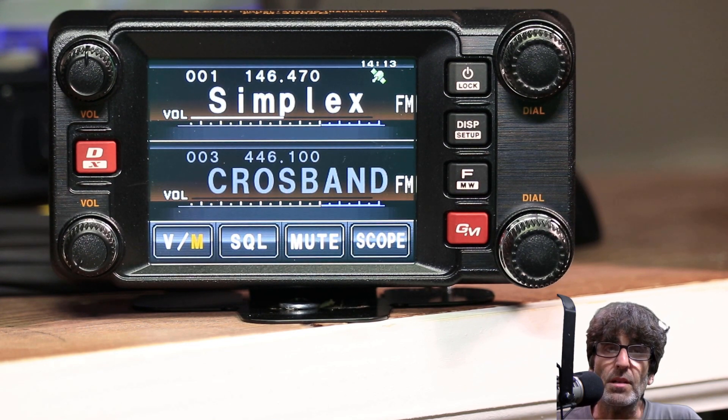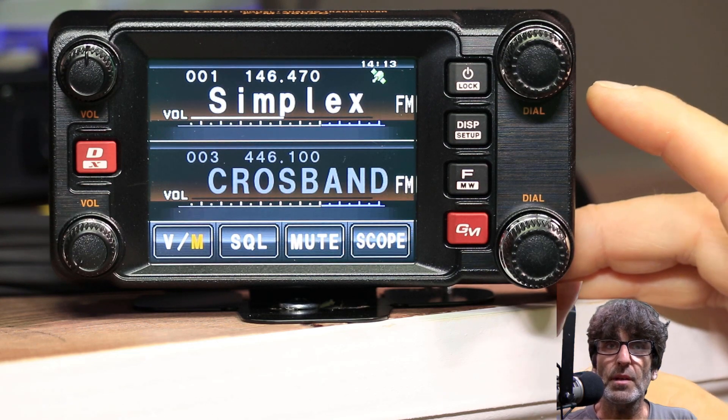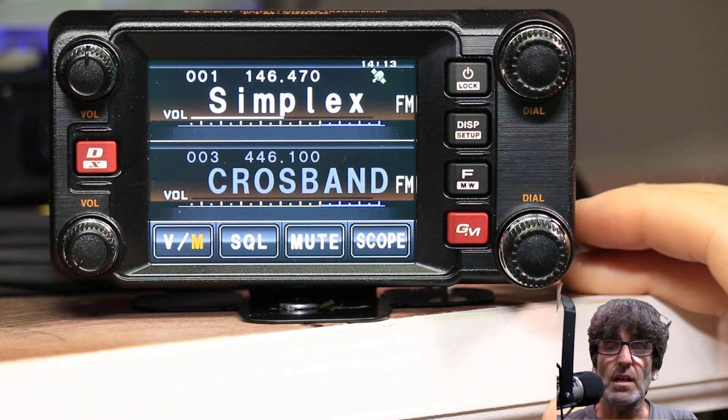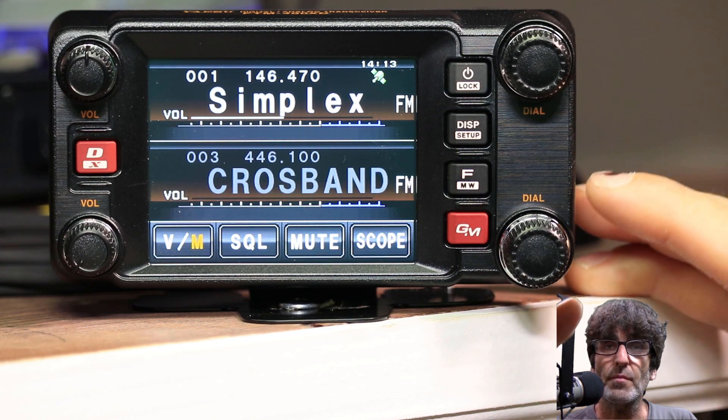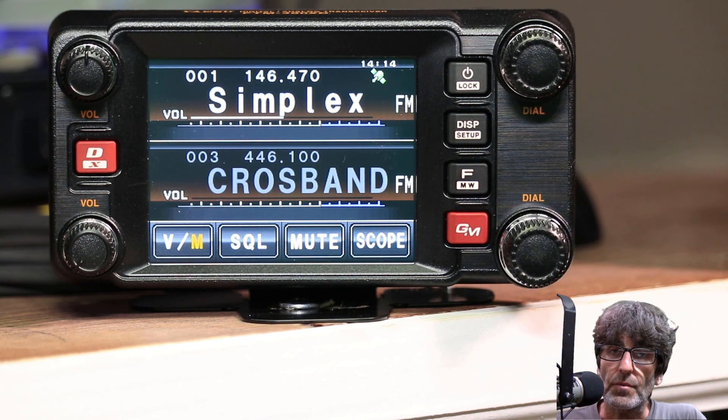So with all that being said, I'm using 146.470 on the 2-meter side and 446.100 on the 70-centimeter side, both in the simplex part of the band. You'll want to set your repeater shift if you're using a repeater, the PL tone, timeout timer, power settings — all that stuff before you put it into crossband mode.